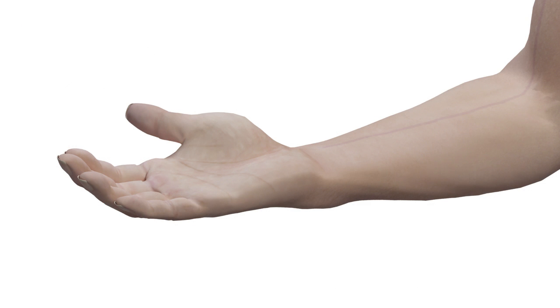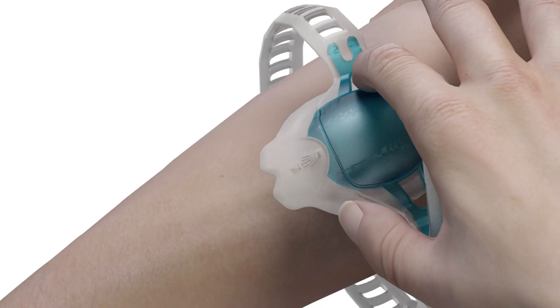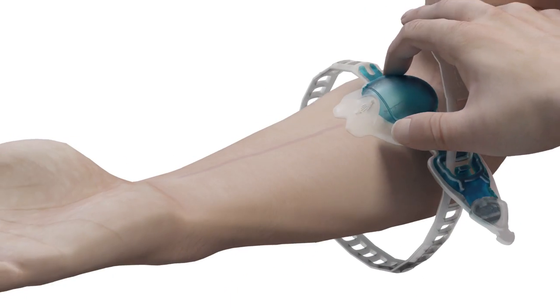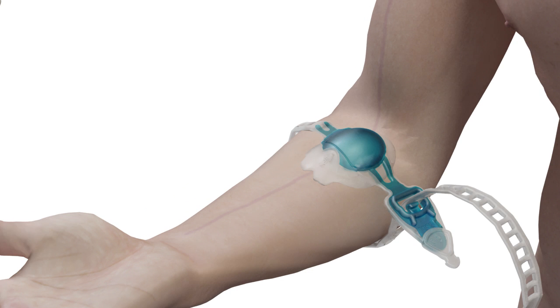First, inspect the limb carefully to identify a suitable vein for cannulation. Then apply the tourniquet, aligning the V section of the vacuoderm above the selected vein, pointing away from the heart. Tighten the tourniquet to achieve vein occlusion.